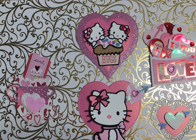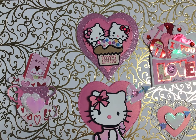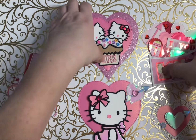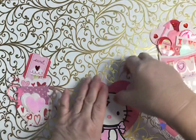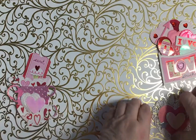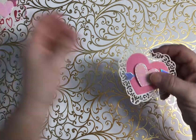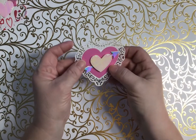Hello my crafty friends, this is Roxanne coming to you with the make. So let's get started — first one we will do, let's get these out of the way and then we'll start.